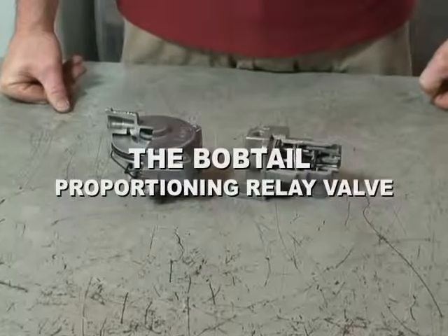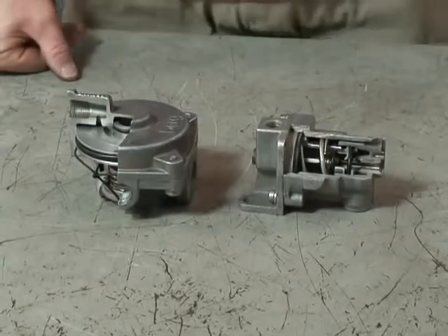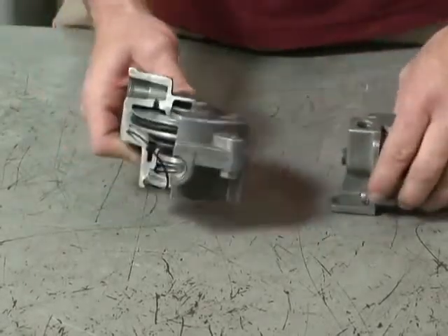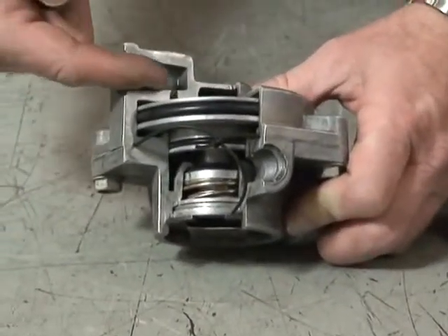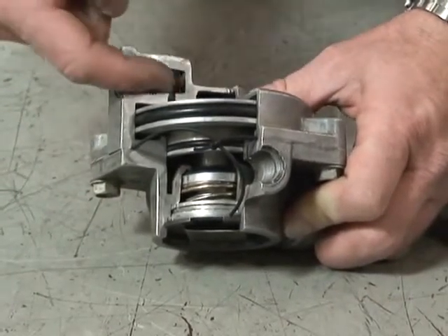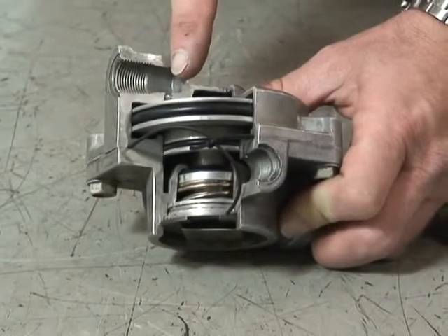A bobtail proportioning relay valve. We've got two separate valves to show the operation of it. Basically the lower half here is a normal relay valve. The normal relay valve has a supply circuit or service circuit, and a control circuit that comes from an application valve — in this case it would be the treadle valve.